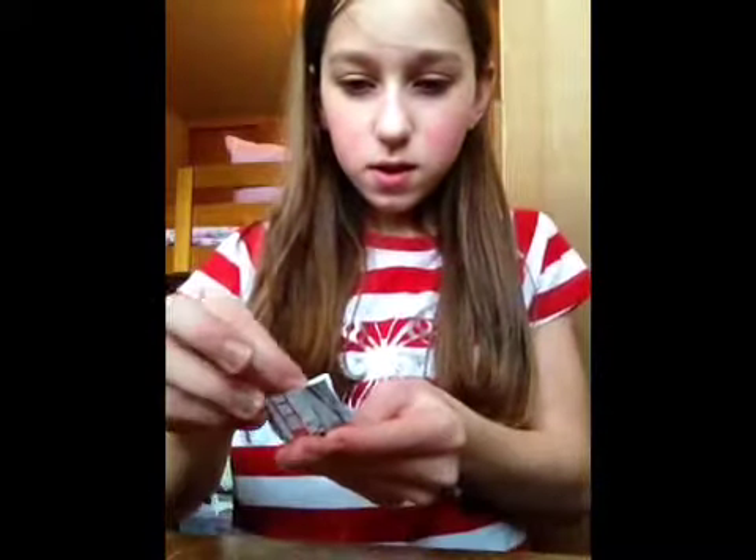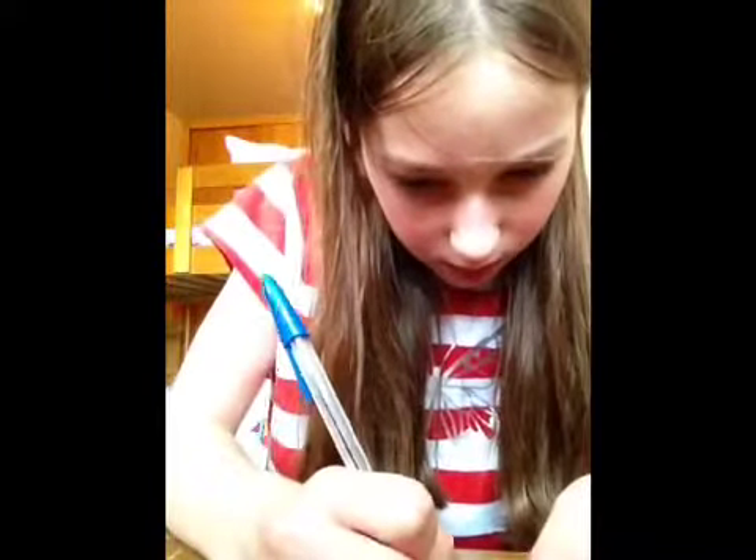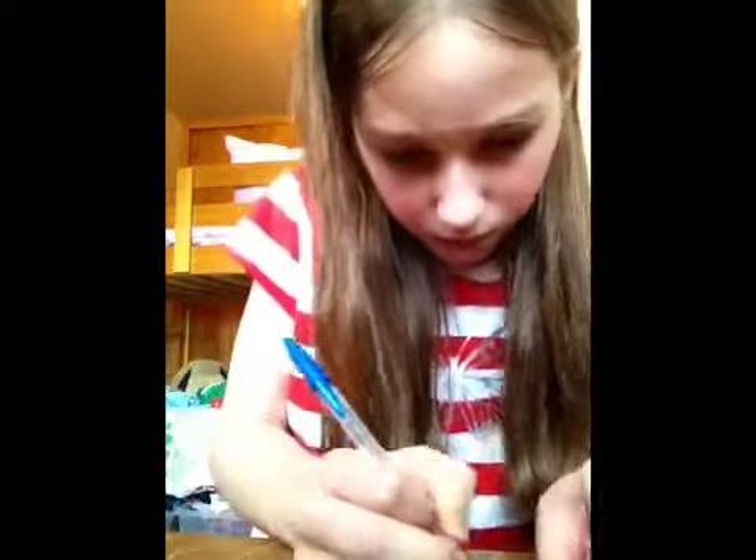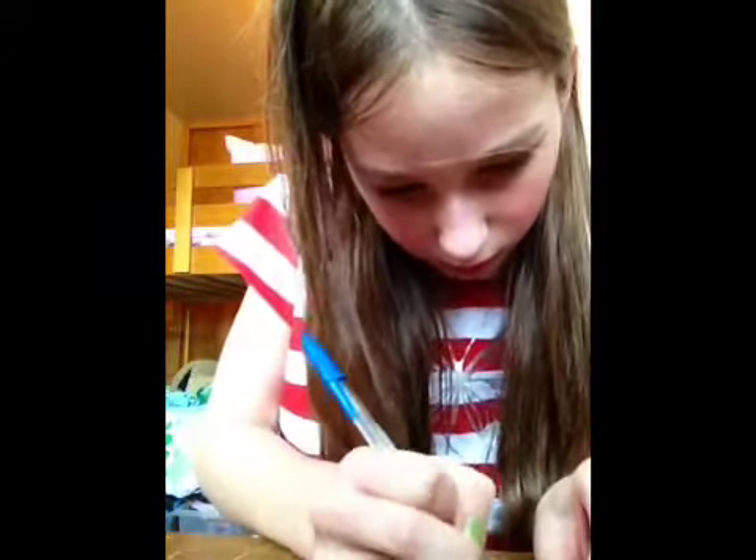Okay, so you take the paper and you stick it onto the front. Then you make some lines with your pen. Those are really easy to make. And then cross them like a little keypad.